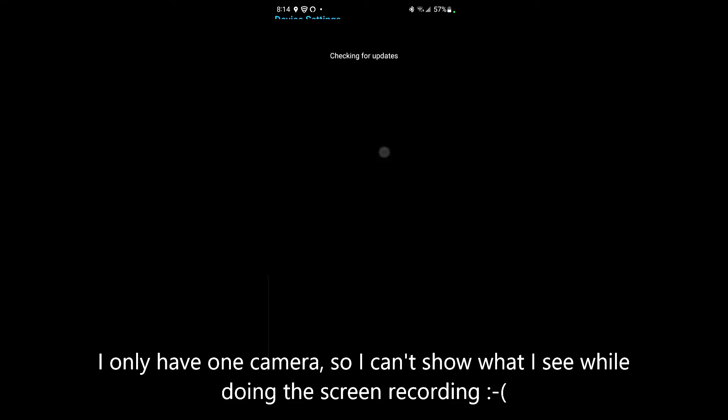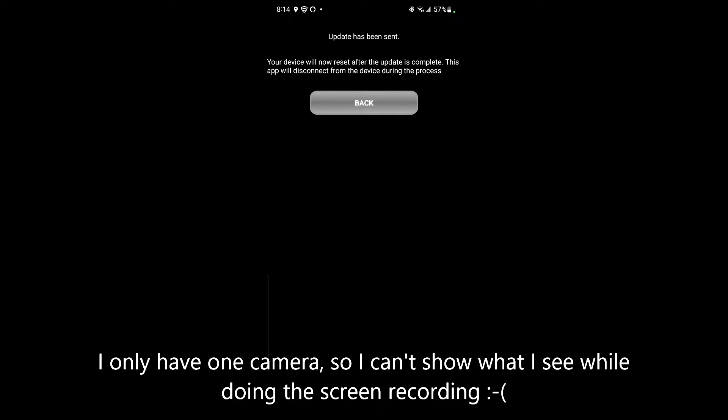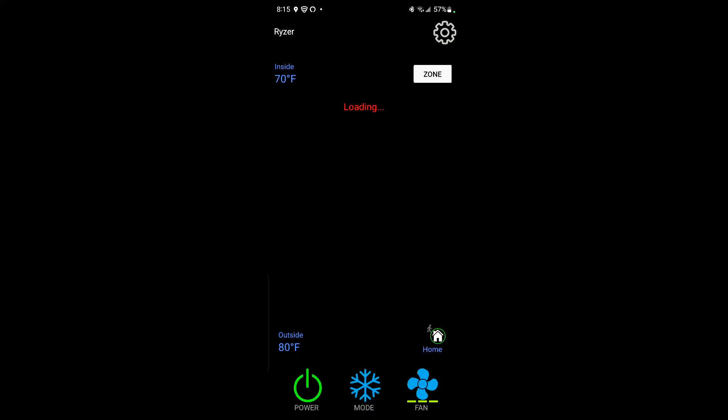I'm going to check for updates — there's a new version available, so I'll click 'Update Now.' My AC just turned off, and on the screen unit it says 'Downloading,' then 'Restarting.' I click back and it's back up again, so I should be able to connect back to it.